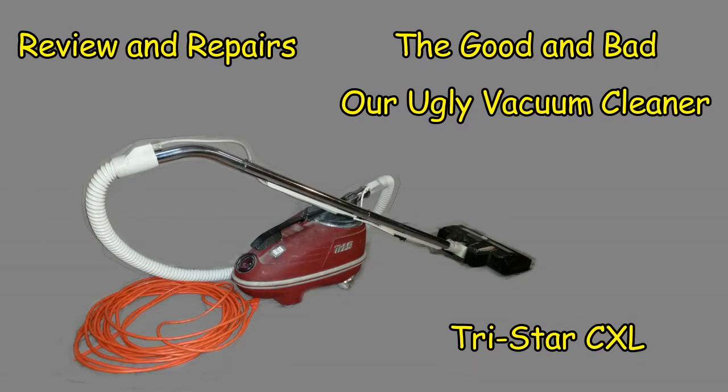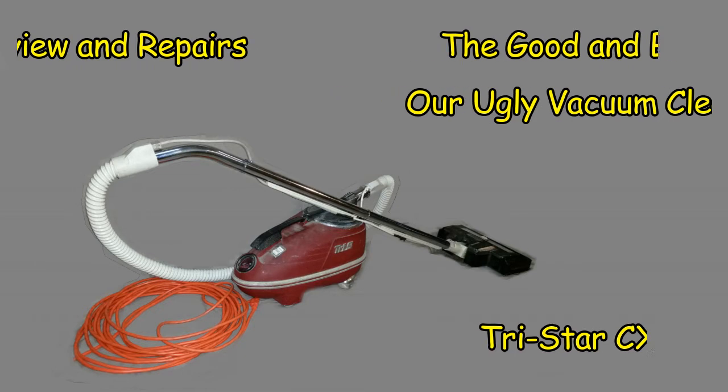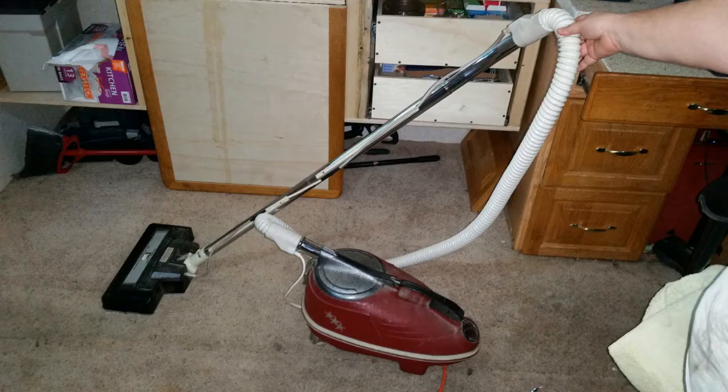Shari and I have been married for 36 years. In our second year of marriage, we bought a vacuum cleaner that has lasted us to this day. This is our review of the TriStar CXL Compact Vacuum Cleaner and how we have kept it running for all these years.